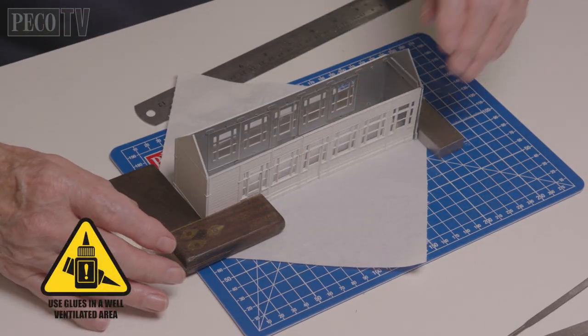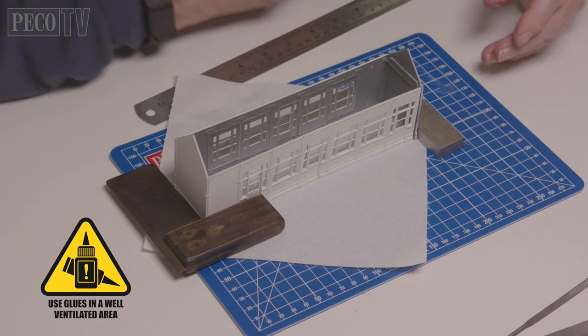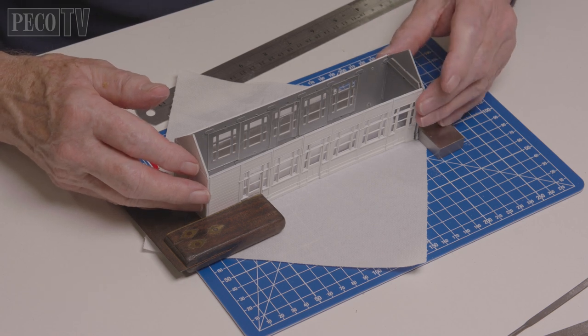Next he brings all four of the walls together and cements them in place, using two set squares to make sure the building is square and straight.